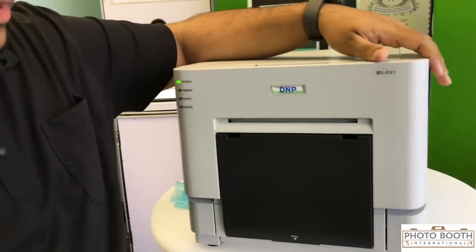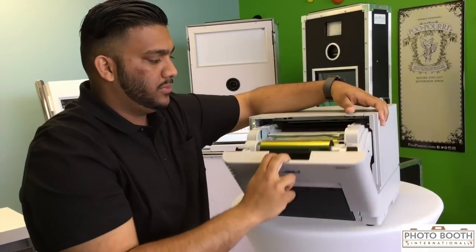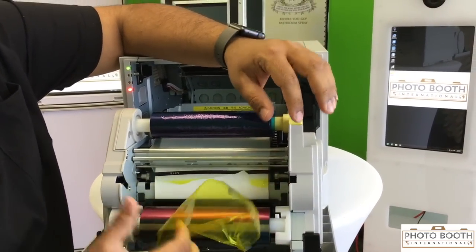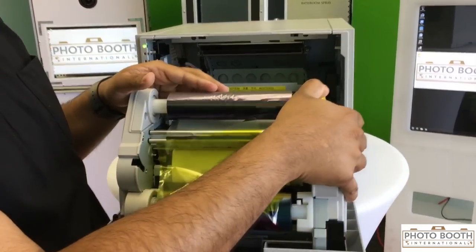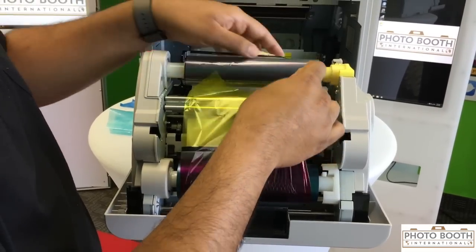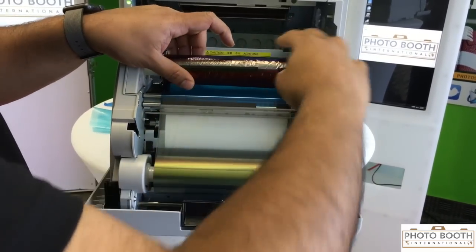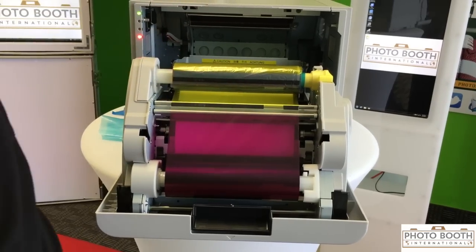Now we're going to cover what to do if you get an ink rip in your paper. This can be caused by someone pulling it out or sometimes a jam. Once you open this, the area will either be melted or ripped. I'm going to go ahead and rip it for this demo. You can still save it — make sure you're rolling in the direction of the arrows. Roll the top one, then take the bottom one and roll it under and over the top. Roll it a couple of times to make sure it's tight — and now you've fixed your ink and paper tear.